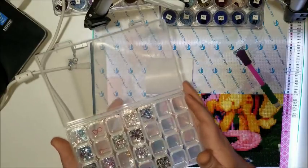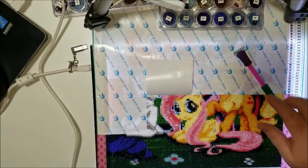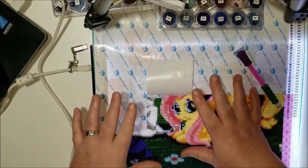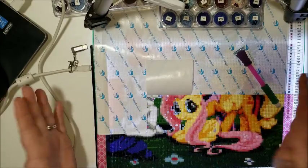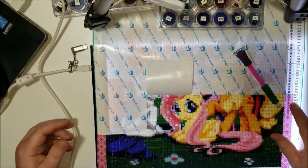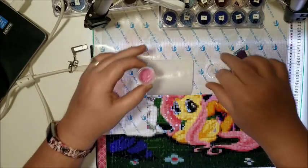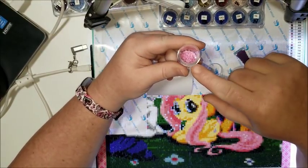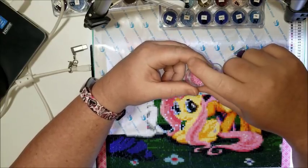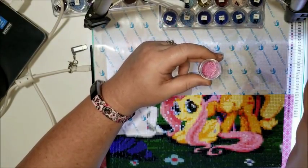I didn't use a tray — I went directly from inside these containers, and I'll show you how that works. This is the confetti portion of this section; there's just a bunch of symbols that only need one to five diamonds each. I'm going to grab color 3608 and show you what I'm talking about. It works best if your container doesn't have a lot in it. If it's completely filled to the top you're going to make a mess. I just take my diamond pen and go like that.